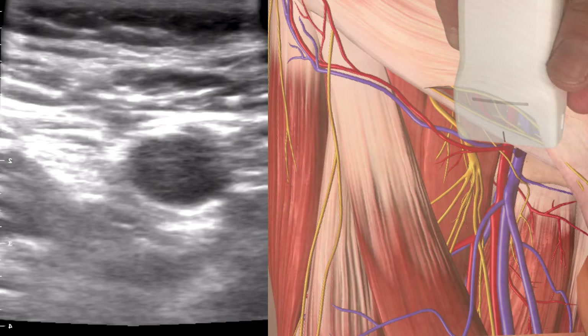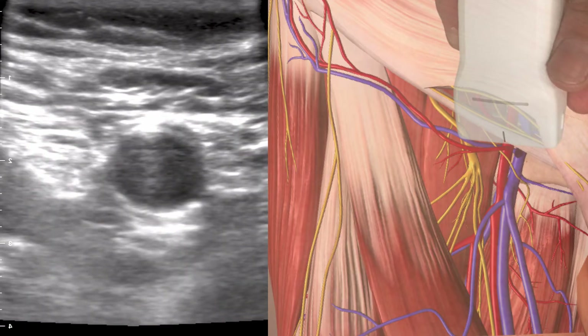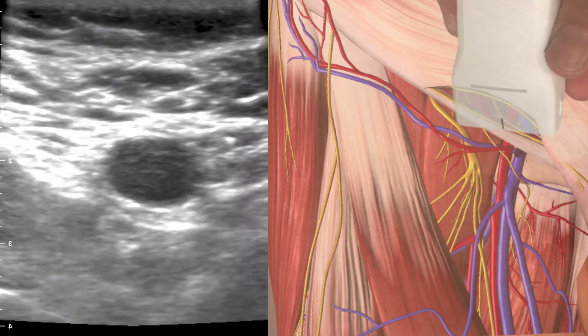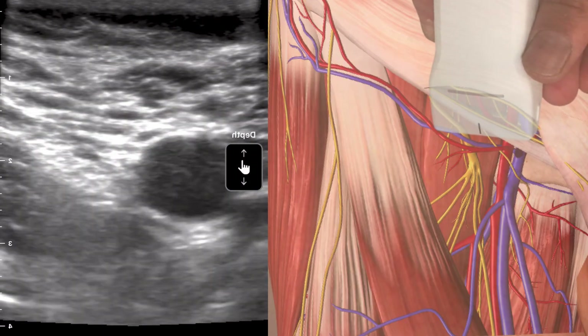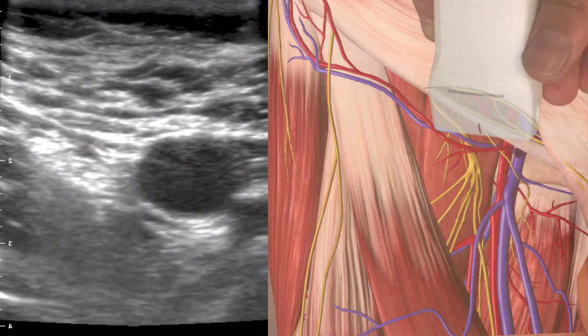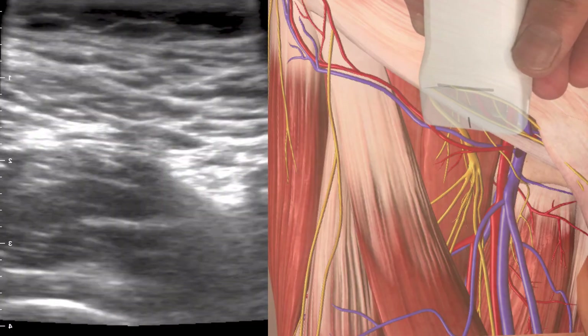We're going to start off with the probe placed medially on the groin, ideally over the femoral artery. We can identify the femoral vein by releasing pressure — there's the femoral vein — and the femoral artery is lateral to that. Moving a bit more lateral, you'll see the femoral nerve lying directly on top of the psoas muscle, invaginating it to a certain degree.